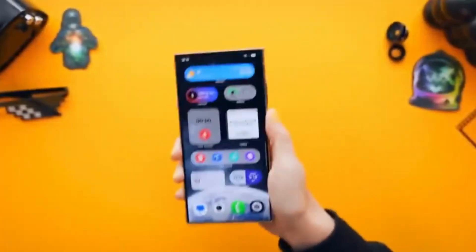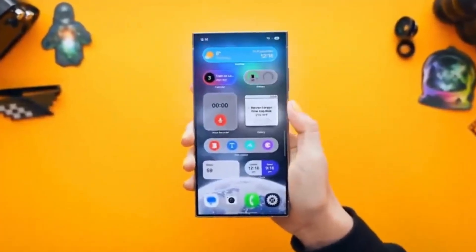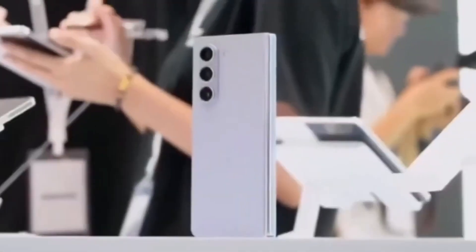With One UI 8, Samsung is taking things up a notch. Whether you're a professional content creator, a vlogger, or just someone who loves having the most advanced tools at their fingertips, this is a feature you'll definitely appreciate.